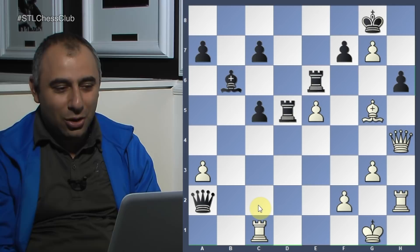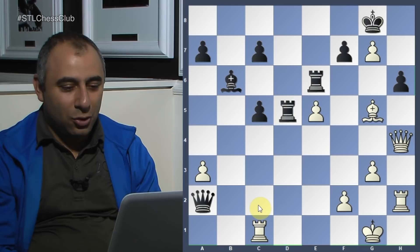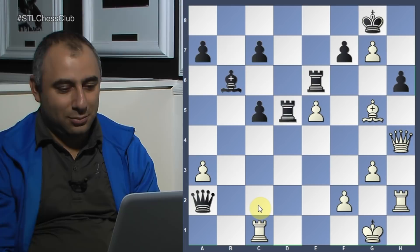After queen h4, we see the importance of the h-file. White is threatening mate and the rook is doing a fantastic job guarding both b1 and c2, so there is no way to defend against h7. He played h6 trying to at least delay the mate. Grandmaster Tomashevsky then plays the correct winning move — not bishop f6, which allows counterplay with rook d2.